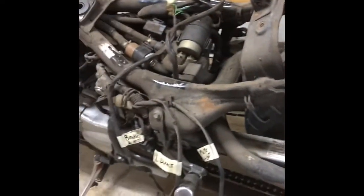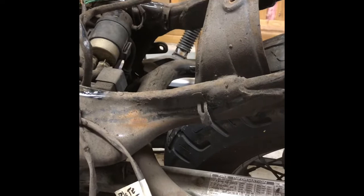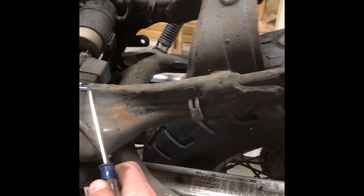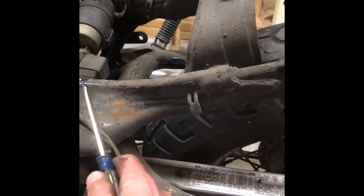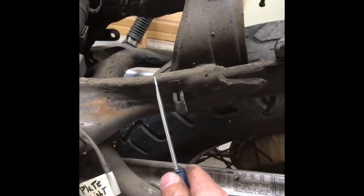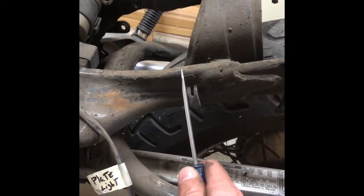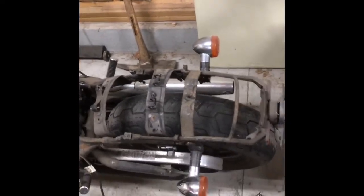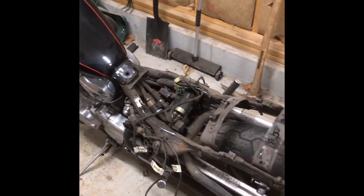With the frame, same principle as the wires - cut it long. You can always cut the frame shorter, but if you cut it too short you'll do serious fabrication to get it back. I might just go ahead and cut the frame somewhere safely back here. I'll put the seat on first just to make sure, but either way cutting it gets rid of the whole rear frame assembly and clears the way for the next step.